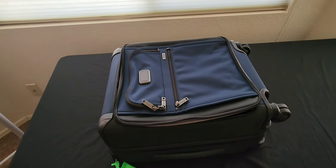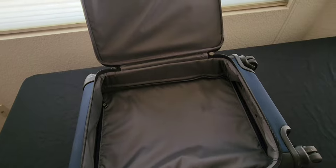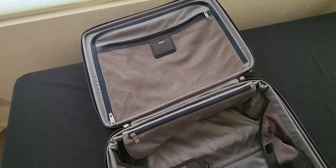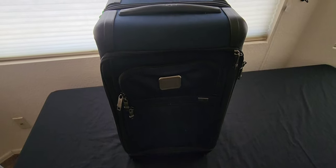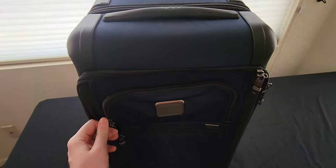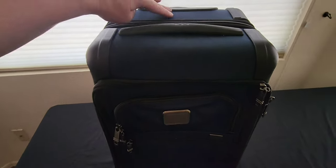This is an international carry-on from Tumi. It meets all international carry-on measurements. It's got four wheels — it glides nice and easy through the airport. It has a front lid that opens for easy access, and a little hook if you need to bring a suit for business travel. It's a clamshell-style suitcase with straps to keep things from shifting. Made from ballistic gray nylon, very durable. I've had this bag for quite a few years and it's held up very well. Tumi products are on the expensive side, but they absolutely last.